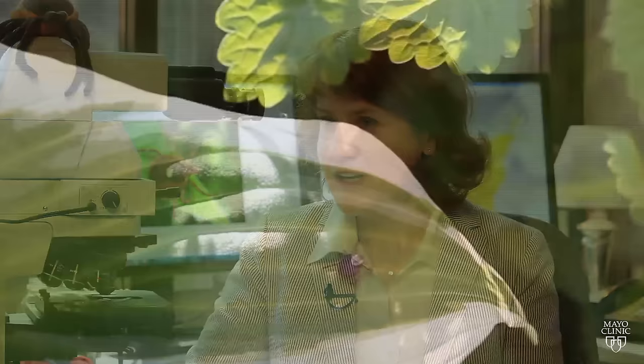Dr. Bobbi Pritt is a parasitic diseases expert at Mayo Clinic. She knows ticks and how to properly remove them.